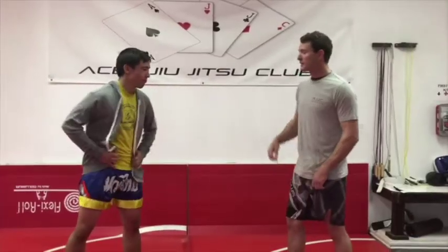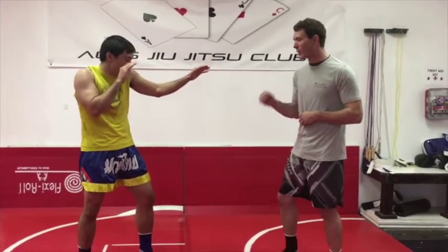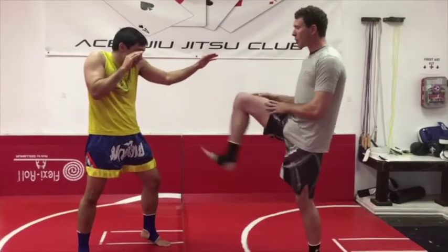What's up Aces? Coach Tim here, Muay Thai and kickboxing coach here at Aces. I got my man Coach Ty here to help me out. We're gonna show you an awesome technique to up your game. He's gonna throw a cross or an overhand — a really great way to counter this is just throw that teep kick.